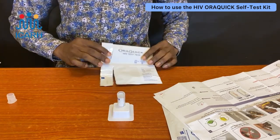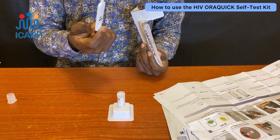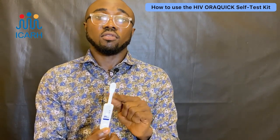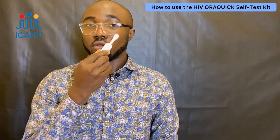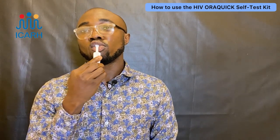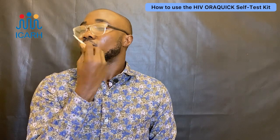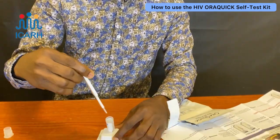Next is the test kit itself — it looks like this. Please make sure you don't touch any of the tip parts, because this is what you'll be putting in your mouth to swab around your gum. All you have to do is swab it around your gum like so. Please don't chew it — it's not edible. Then drop it inside the buffer.